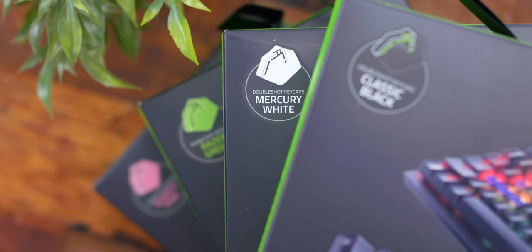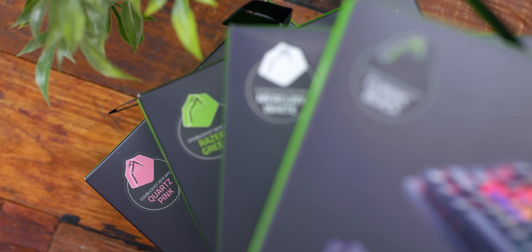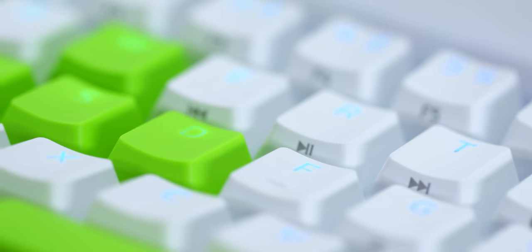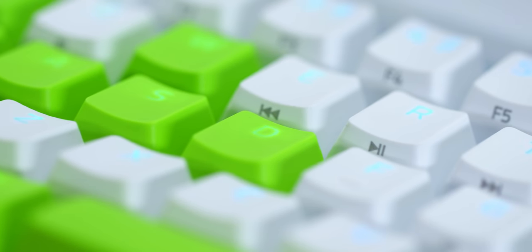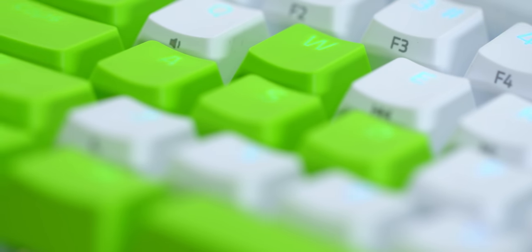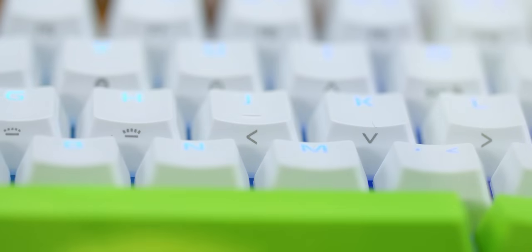These PBT keycaps are oil-resistant and have a nice texture to them. They're thicker and still allow for that nice RGB shine-through. They're also only $30, which is a really good price for keycaps. With that said, I just used the colored keycaps on the modifiers and WASD. If you deck out the whole keyboard in a brand new set, you will lose the included side-printed functions that come on the stock keycaps.